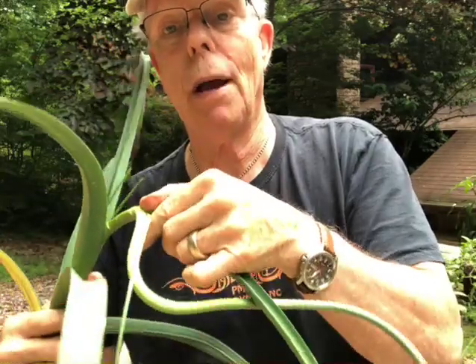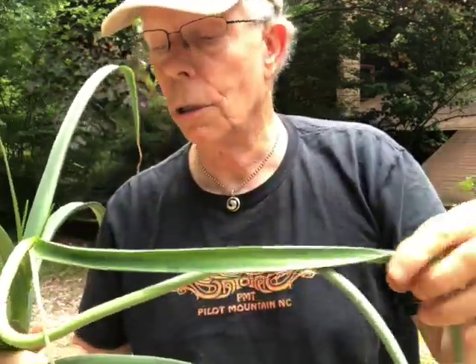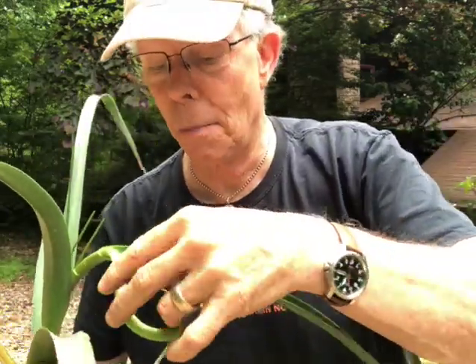Scapes are great — they're one of the first things you can go ahead and cut off your plant before you even pull it out of the ground. Take them in and use them in all kinds of recipes that we'll tell you about.